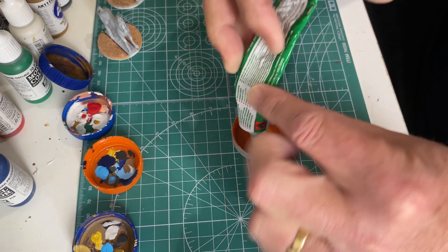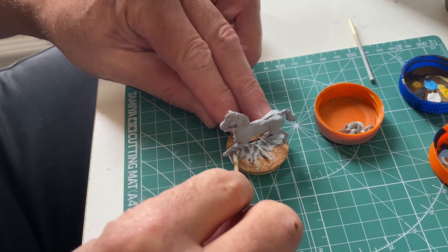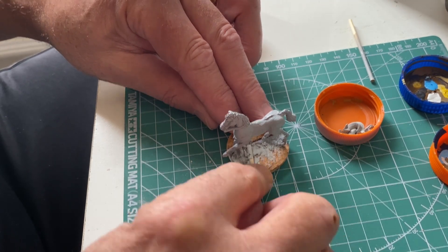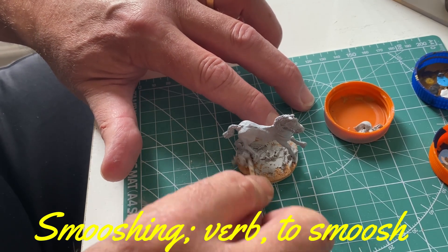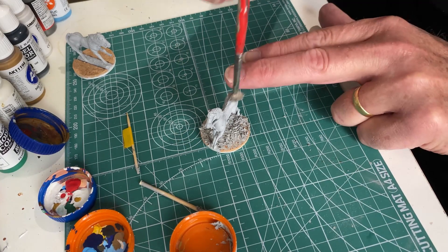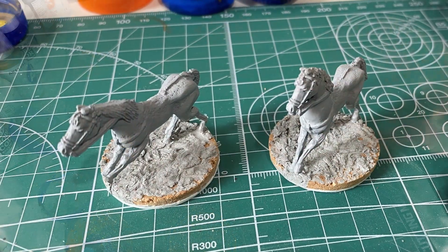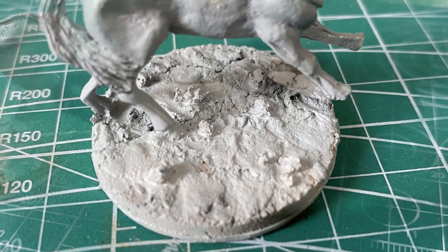This is five-year-old Humbrol model filler - one of the first things I ever bought when I got back into the hobby. I'm working with basically just what I can find that isn't in storage. Smooshing - I think that's the technical term - smooshing that in first with a cut-off stick and then a brush. Not fanatical about covering every micro-millimeter of the cork because there'll be other stuff added later, but mainly to hide the metal base of the horse.